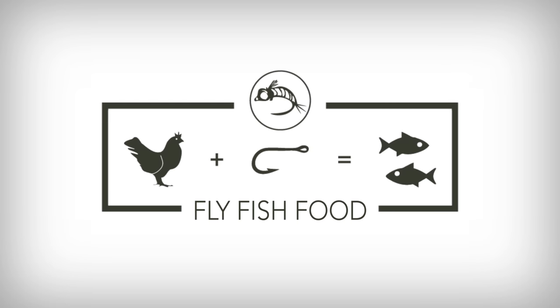We get asked all the time what do I need to start tying flies. The thing we get asked most is do I get a kit. The short answer is no — some kits have a vise, all the tools, and all the materials, and as a beginner it's easy to think that's all you need. In our experience, a lot of times you'll end up taking half the materials from that kit and placing them in the circular file — also known as the garbage.